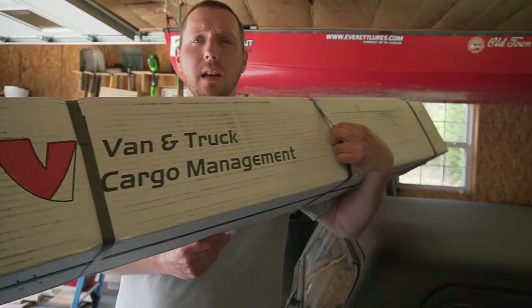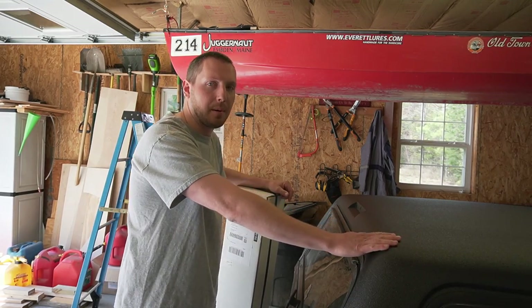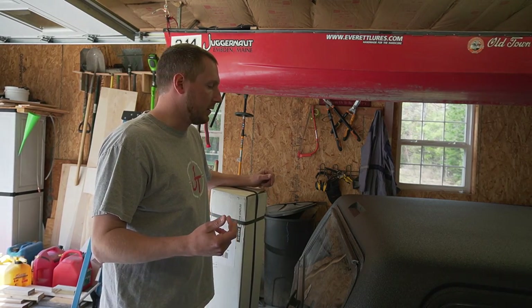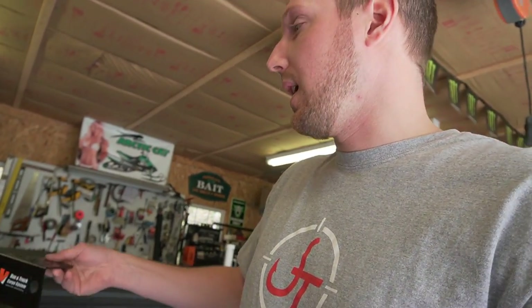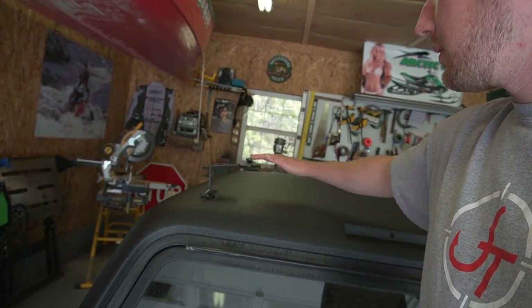This just came in the mail today — the roof rack for the cap. It's made by Vantec, you can get it on Amazon, I'll link it in the description. There's no track system on this cap so I'm going to drill holes where I want it and bolt it through the underside, put some silicone around there and it should be good. One of the reasons I really wanted this rack is that the whole thing is made of aluminum — brackets, top pieces — so it won't rust and it's really lightweight. I might have to bend the brackets a little to match the curved roof, but that shouldn't be a problem in the vice.